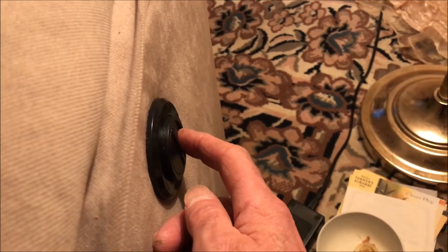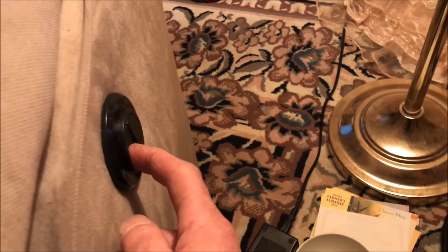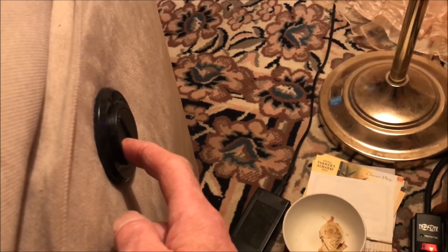The switch is on the right side. With one finger you just push it and the chair will start to recline, then you push your finger on the opposite side of the switch and it goes backwards.